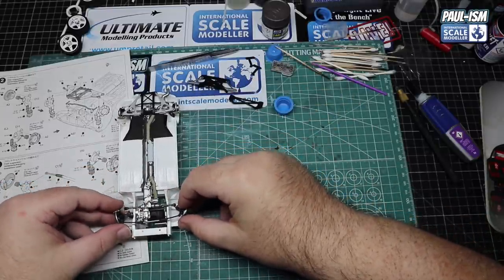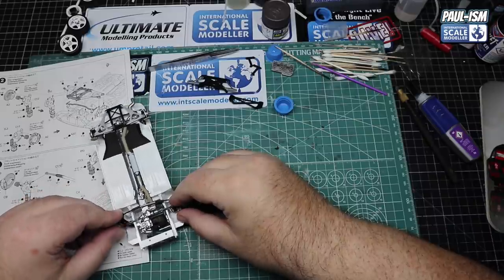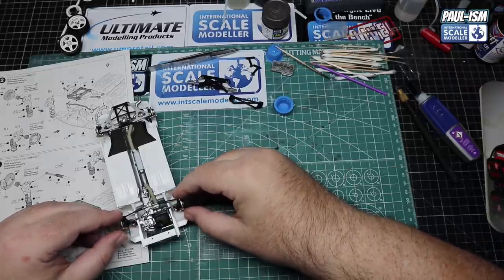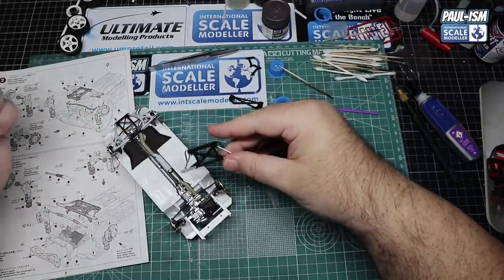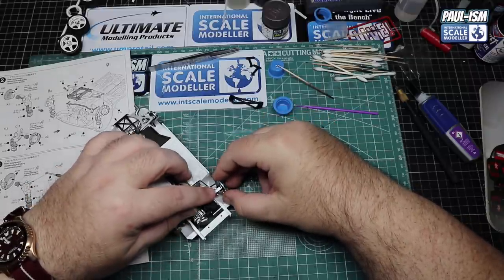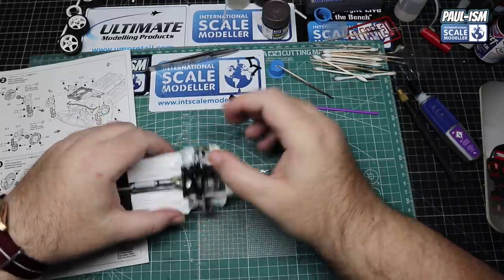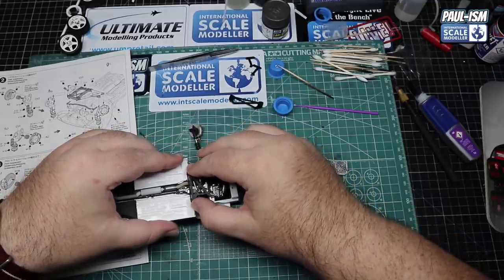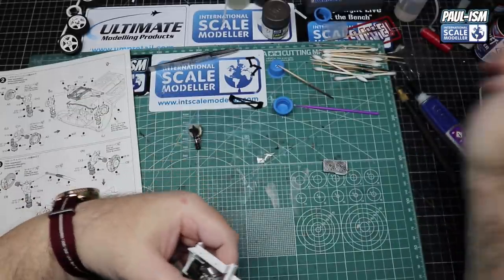Front suspension now - attaching the steering rack. A few dabs of CA glue on the locating points, line it up - I always try to get the back piece on first, get that down and then wiggle all the front parts around to get them all lined up. Be careful not to get any glue on your fingers and transfer it elsewhere. One of mine fell out - so if one falls out, get one side in, stick the frame down and you can lift the arms up slightly to get things back in place.